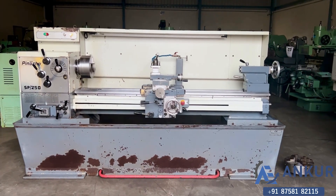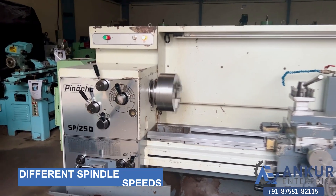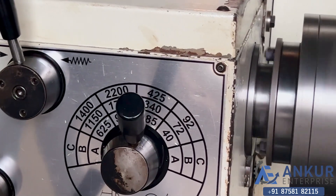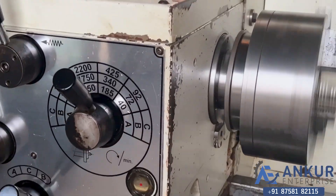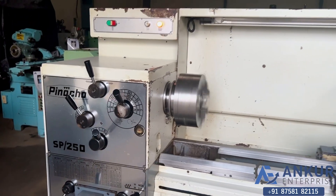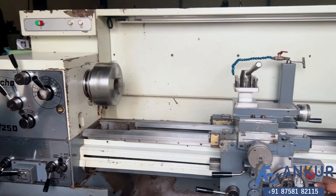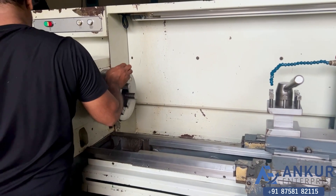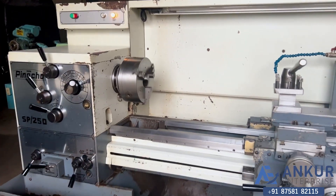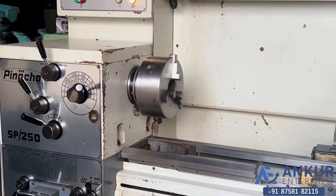Now we will see different spindle speeds. The low spindle speed is 40 rpm and the high is 2200 rpm. Right now working at 340 rpm. First show me at its minimum spindle speed that is 40 rpm. Working of spindle at its minimum speed that is 40 rpm.